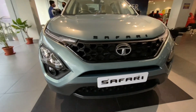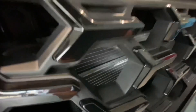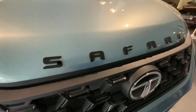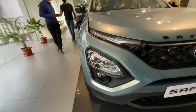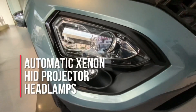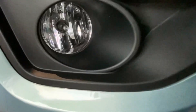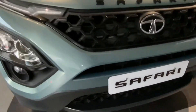Starting the walkaround from the front, you get a very bold Harrier-inspired front. The only change is it has a stylish tri-arrow grille with a Tata logo in the middle. Above is a Safari badging which you only get in this Adventure Persona variant. Coming down, you have automatic Xenon HID projector headlamps, which you also get in the Harrier. And there's a lion picture — it looks so cool. This is the halogen fog lamp. Looking down, you notice a stylish dual-tone bumper with a mesh pattern.